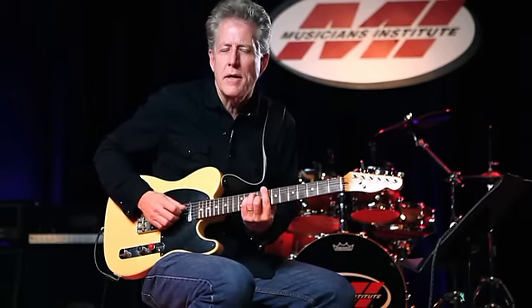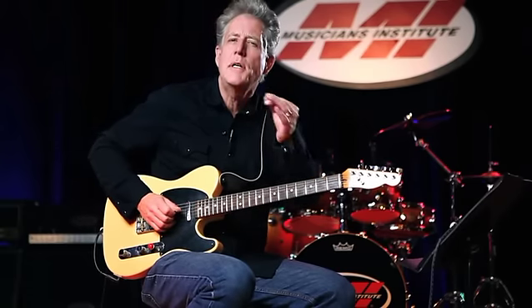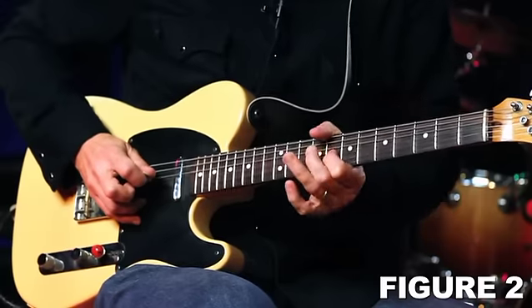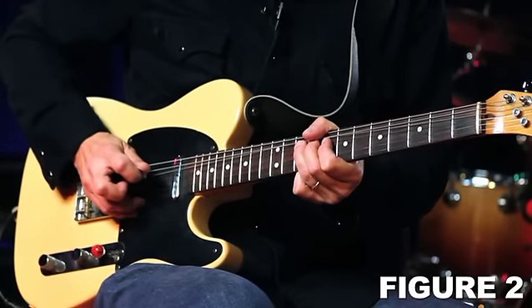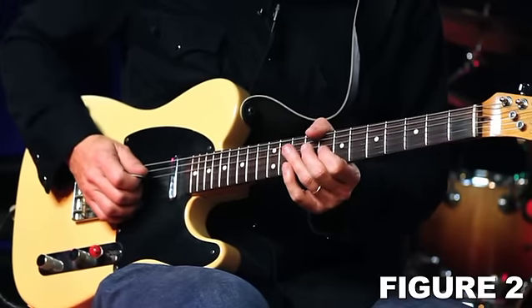It really starts to take off when you combine it with string bending. In the key of C, up around the eighth fret area, I'm bending a note on the third string — fretting F at the 10th fret with my third finger and bending it up a whole step. As I do, I use the chicken picking technique, then release the note. I'm bending, muting, plucking, muting again, plucking, releasing, and pulling off. That very last note after the pull-off gets a little tug to give it that blue note.